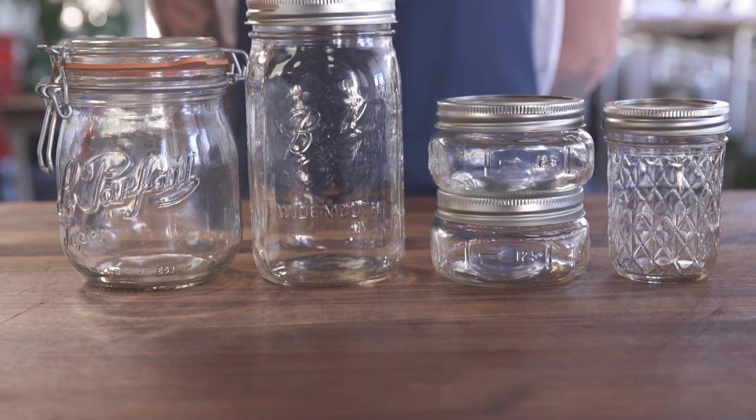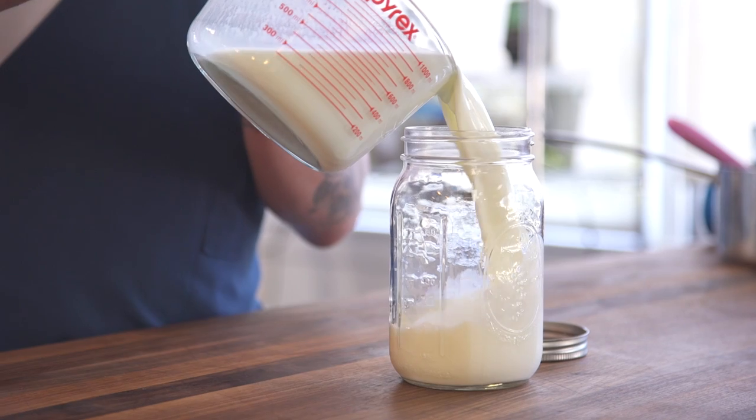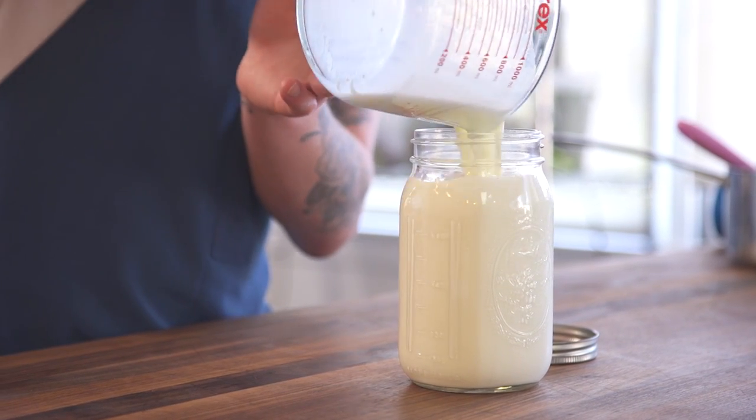My favorite thing about yogurt is when I remove the lid and that plastic seal, it's perfectly white — it's beautiful to me. That's why I like to do it inside mason jars, so when I go to open it and eat it, I have that pristine white top to it.